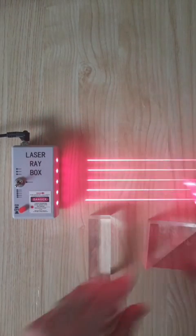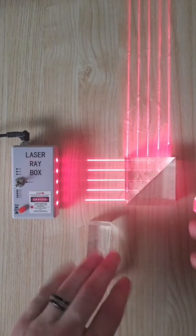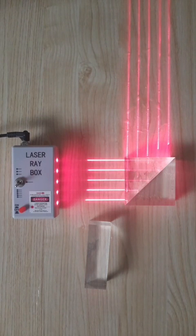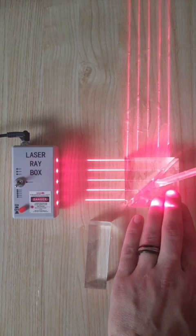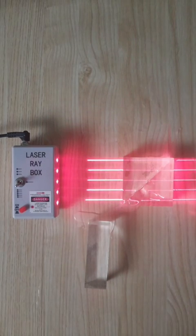But when the two pieces are together, there's actually a little bit of air stuck in between these two surfaces, which prevents it from acting like one solid piece of glass. It's still transitioning from glass to air, which is why the reflection happens. But if I were to add some water between the two surfaces, you now see that a lot more of the light is completely transmitting through here.